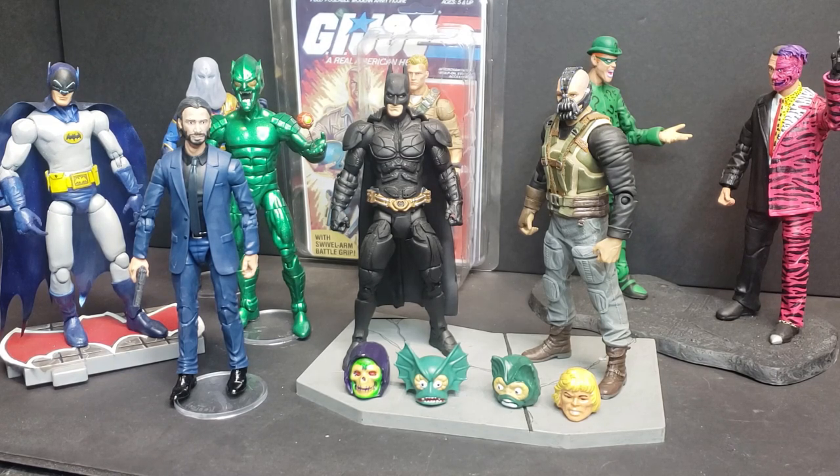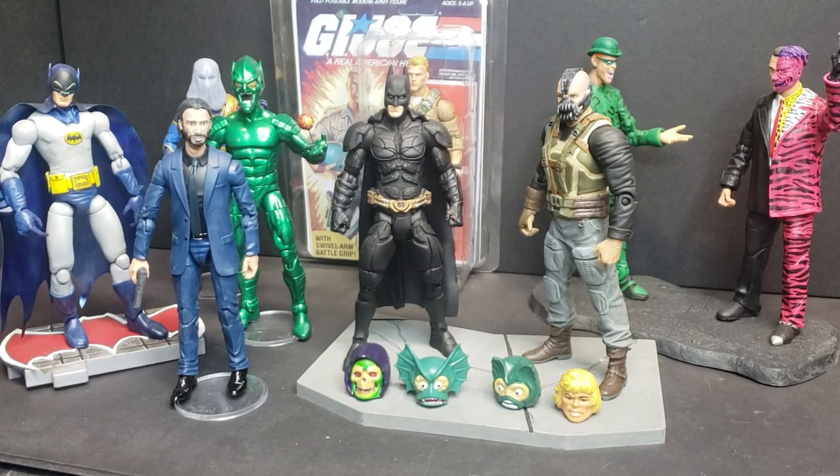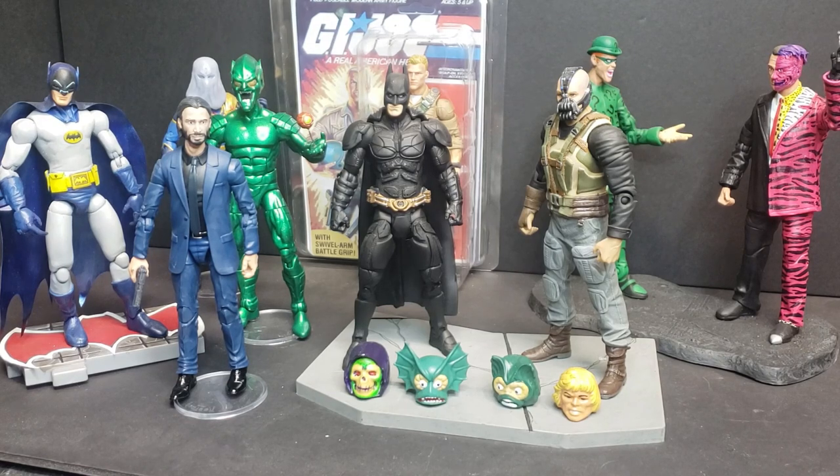Most of these with a little bit of ingenuity and a dremel tool or a drill — or if you're adding something, epoxy sculpt, clay, or green stuff — all the stuff most customizers know are readily available at Lowe's, Michael's, or Hobby Lobby — you can run out, get them, and make these heads compatible with your figures.